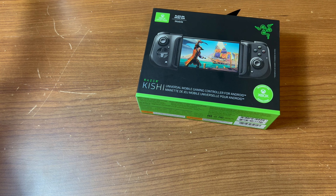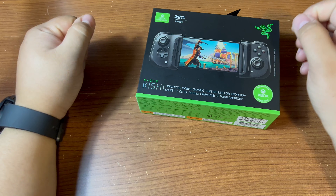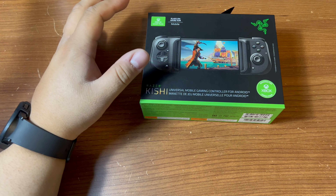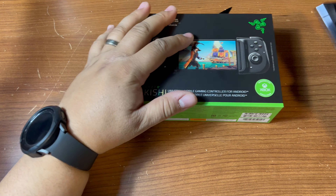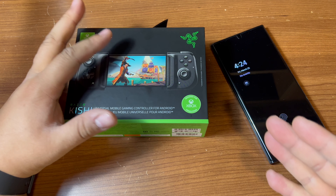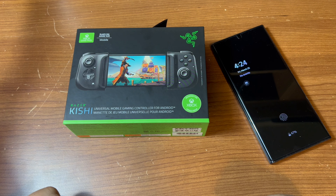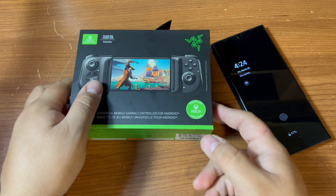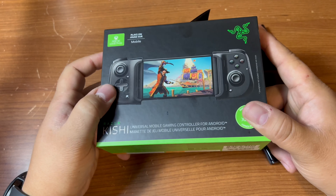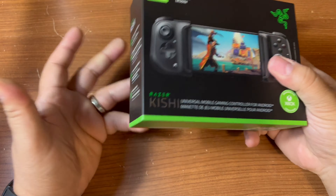This is the Kishi universal mobile gaming controller for Android. I wanted to pick this up because I've been using the Backbone for the iPhone, but if you've been watching our channel, I recently bought a S22 Ultra and I really wanted to see what the competitor looks like. You can pick one of these up on Amazon right now — it's at like $76.99.